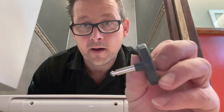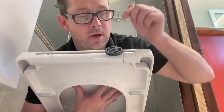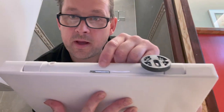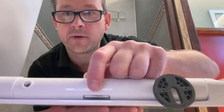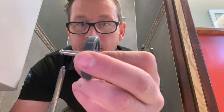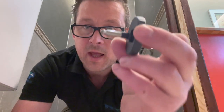That metal part simply slots in there — you push it and it'll click in. To get it back out, you've got this chrome button there — sometimes it's white — you push that and it then unclips so you can pull it out.